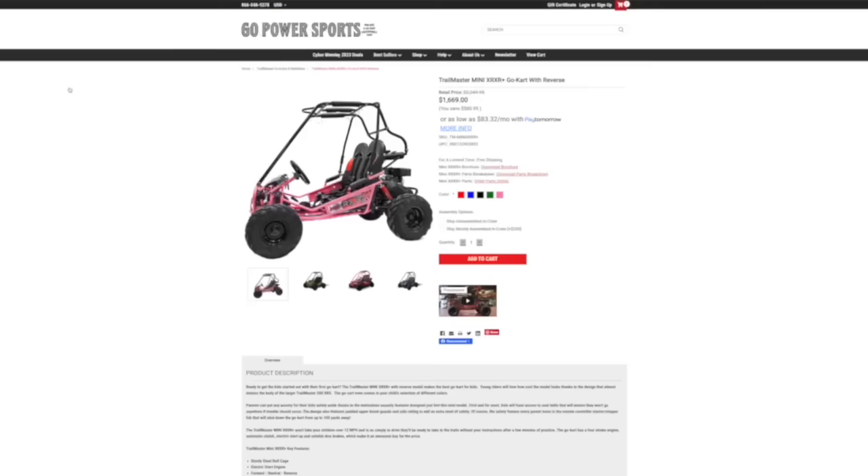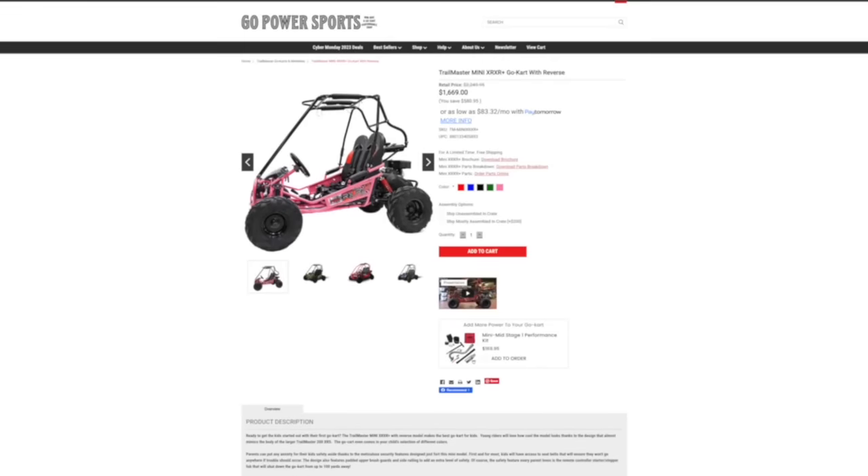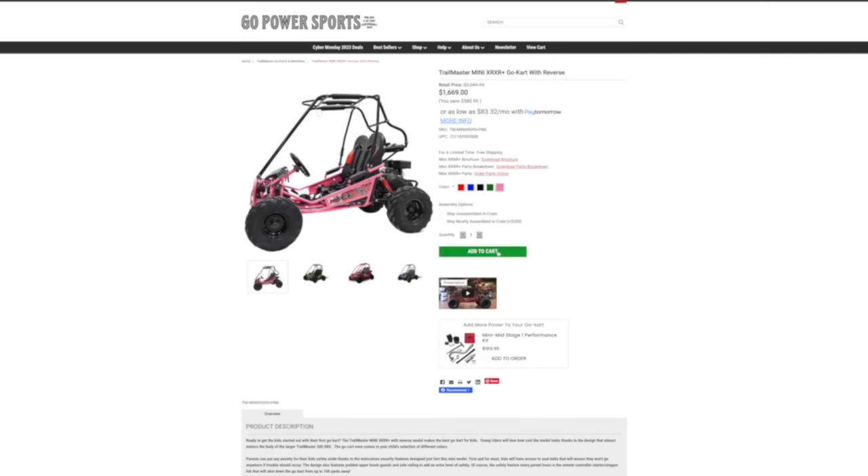And there you have it folks — the best go-kart for kids is the Trailmaster Mini XRXR Plus. Be sure to head on over to GoPowerSports.com and get yours ordered today. I'll drop a link below in the description. Thanks for tuning in, be sure to like, subscribe, and as always, ride on.